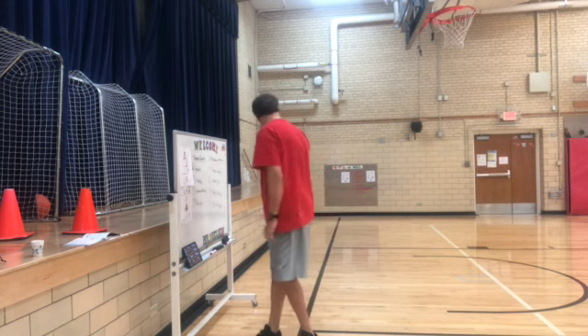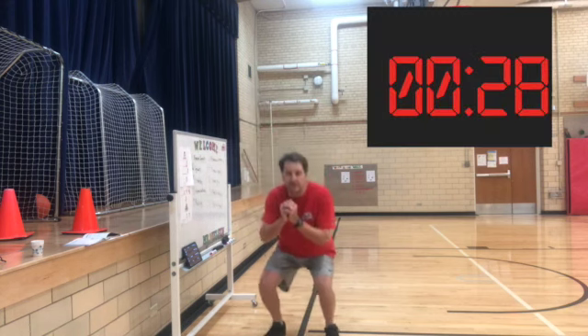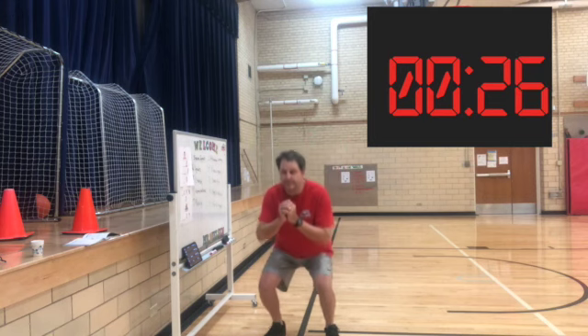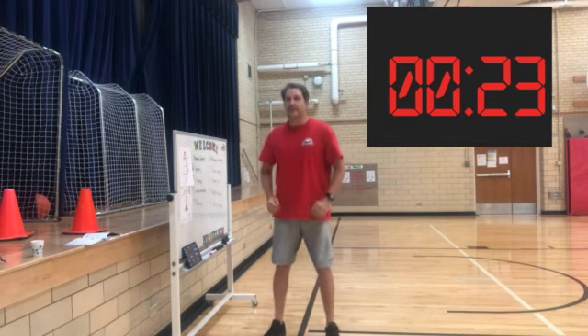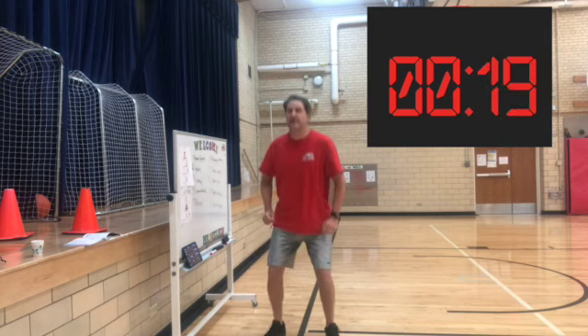30 seconds on the board. Here we go, 30 seconds of squatting. Breathing, we've got to relax. Keep going.